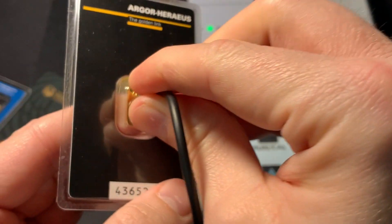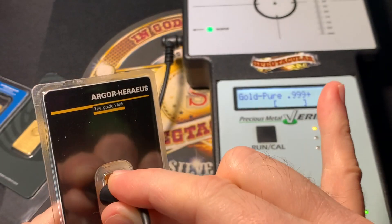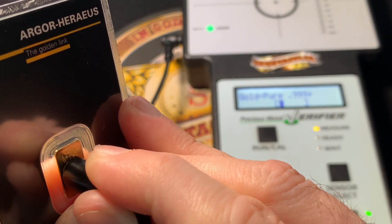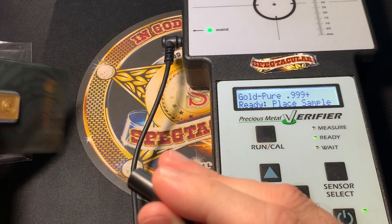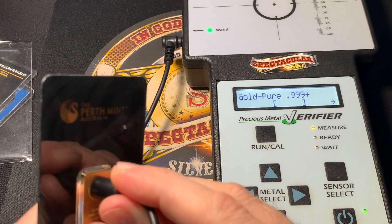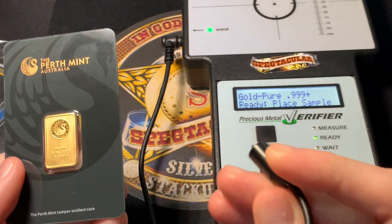If you don't have it totally centered onto the piece — say you're a little off onto the plastic — it won't read correctly because it's trying to read plastic. You've got to really get it centered onto the gold. And once again, going back to the Perth Mint fake bar, we can put the wand anywhere all over this thing and it's never going to read good because it's not gold.